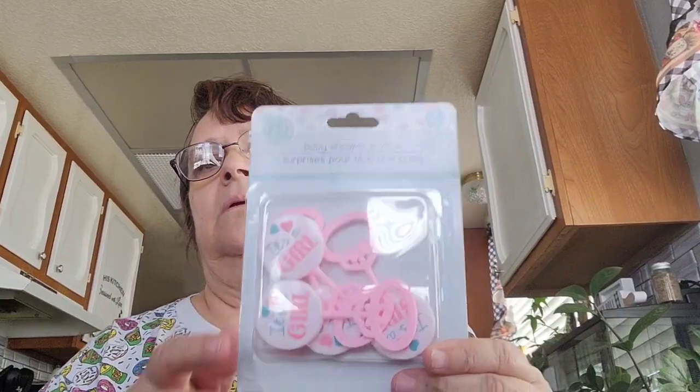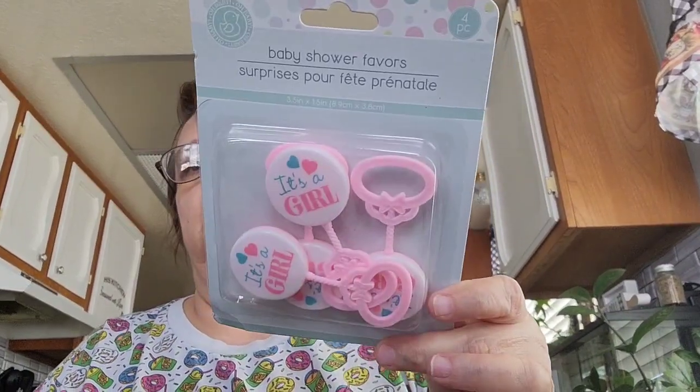I got some baby shower favors — it comes four to a pack. My niece is having a baby so I got these to decorate her bag. I also picked up some small paper plates — this pack comes with 15. It's hard to find these little paper plates. I like to use the small ones for something small, or sometimes if I give the dog something I use the little plates instead of the big ones.